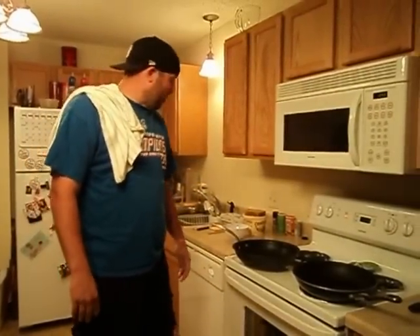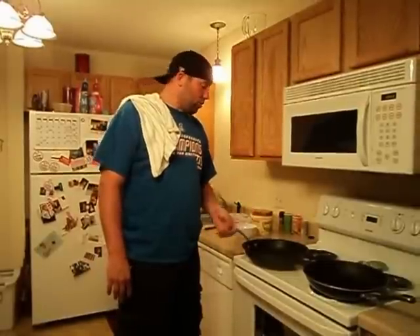Good morning and welcome to the early edition of Luke Makes Breakfast. If you joined us last night you would have seen us make meatloaf for dinner. This morning we're going to make breakfast out of that same meatloaf. If you get sick and tired of the same old breakfast — eggs, bacon, scrambled — we're going to give you a different option, something a little more riskier to make a sandwich with. This meal was inspired by the Denny's Moons Over My Hammy, and we're just going to call it the Moons Over My Meatloaf.